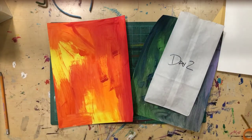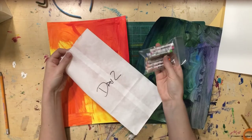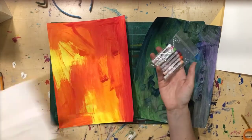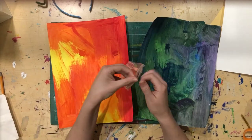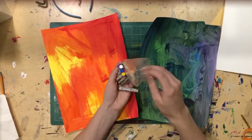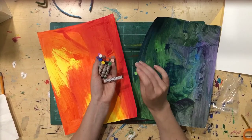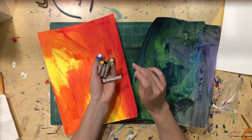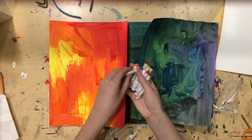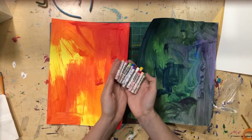The two painted pieces of paper are going to be the base for our planets. Inside the bag labeled day two we have oil pastels, and oil pastels are one of my favorite things to use. They're kind of like crayons but way better — really rich, smooth texture — and they don't leave white cracks on your paper like crayons do.